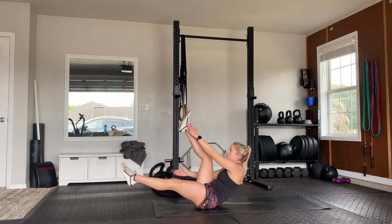Then you see here the alternating V-up, so this is a little bit more challenging variation of the tuck. Same exact thing, except we'll bring the leg up straight instead of bending it.